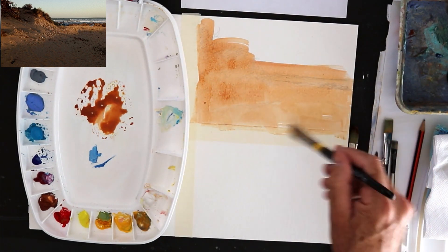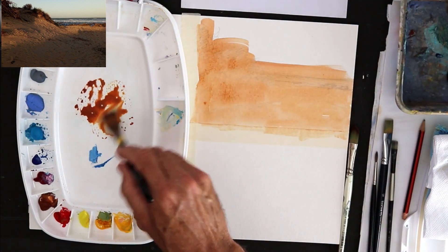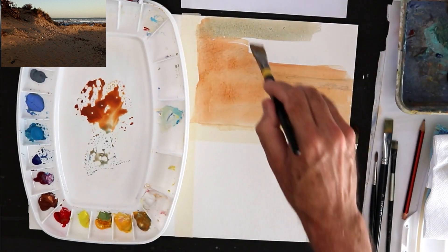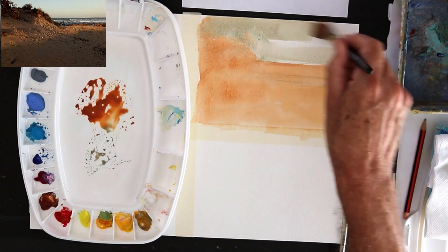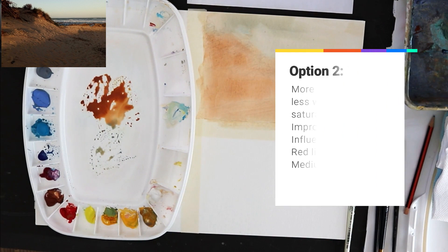In the sky I'm going to bring in just a little touch of cerulean blue. It'll help the sky but not dominate it.